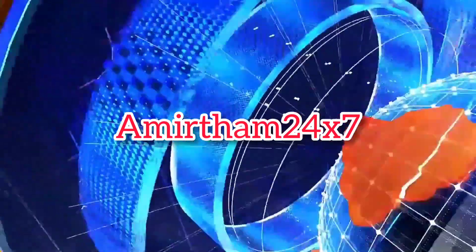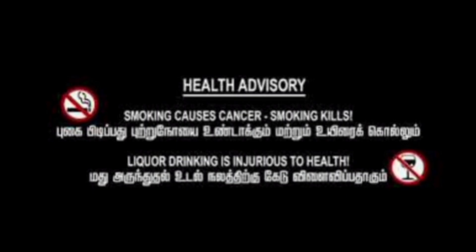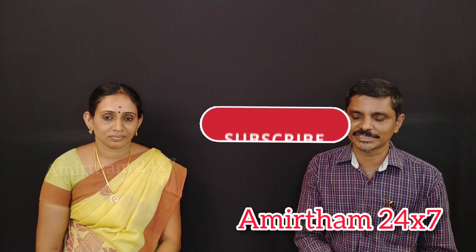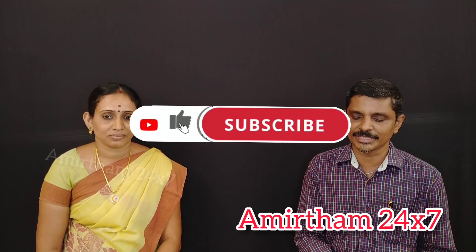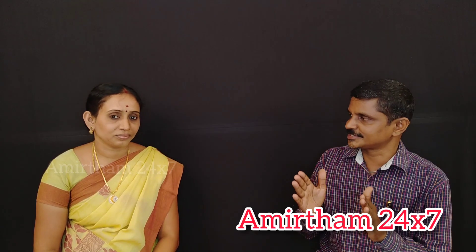I'm here for Amithram 24-7 YouTube channel. What is the solution? People will have different options, and we also have different options. This is the solution — I will push the acupressure points.